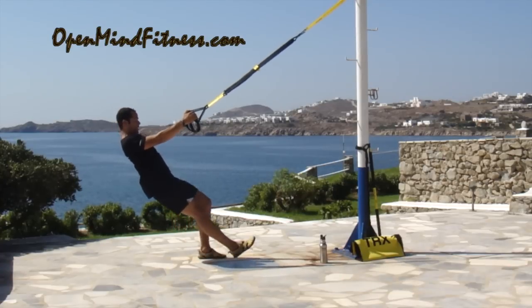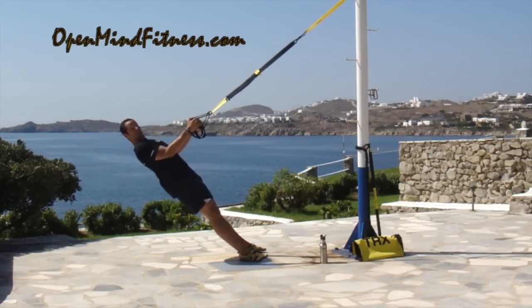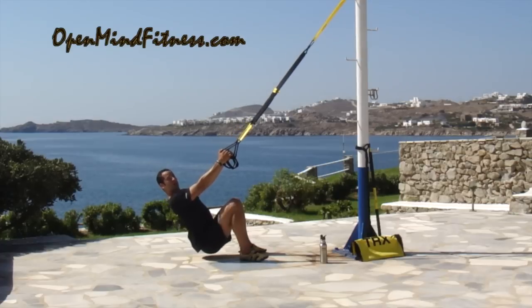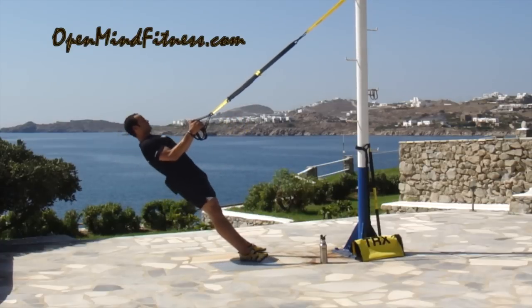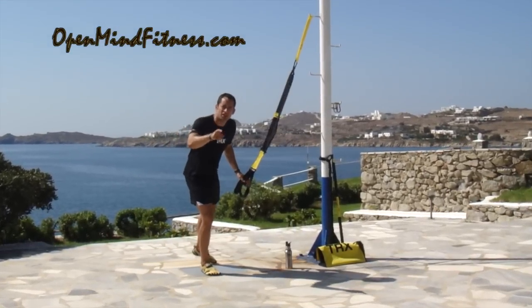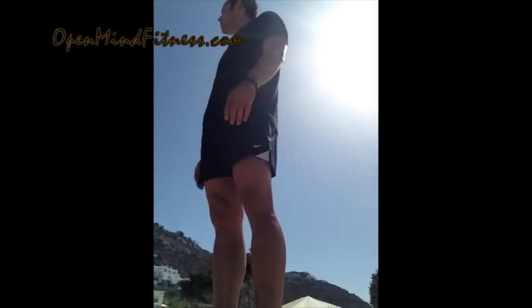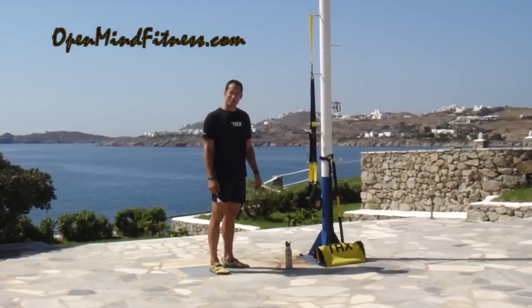If I'd like to progress it, I can always walk down and take a different vector or angle — and that's my progression. But as long as I can give you quality over quantity, then I'm good to go. So in English: make it look pretty. Enjoy. Find me at openmindfitness.com. This is Mark for TRX Training.